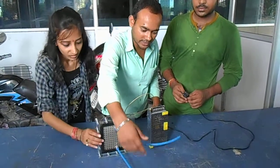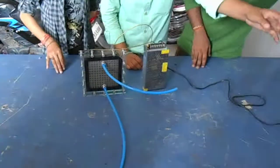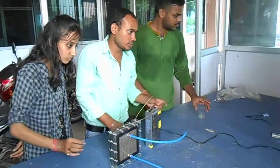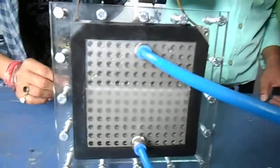We already filled up the water by the inlet, then we put it there for the switch off and switch on. After getting the switch on, we have the signal of the light.